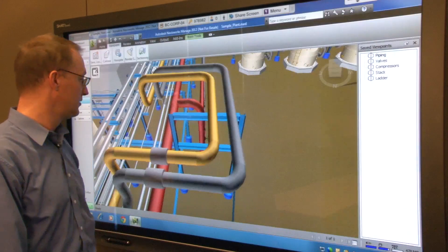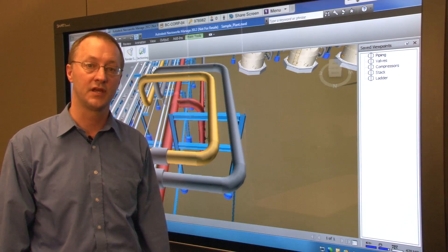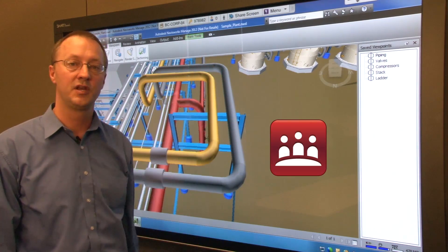Here I have a Navisworks model open on my workstation which is connected to a SmartBoard 8070i interactive display. I'm also running SmartMeeting Pro software.